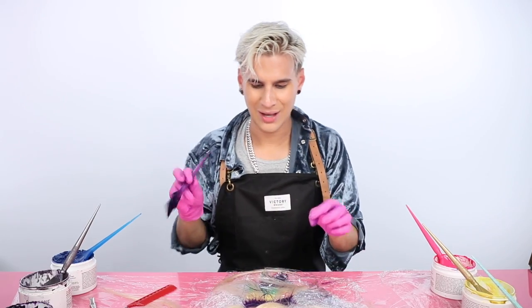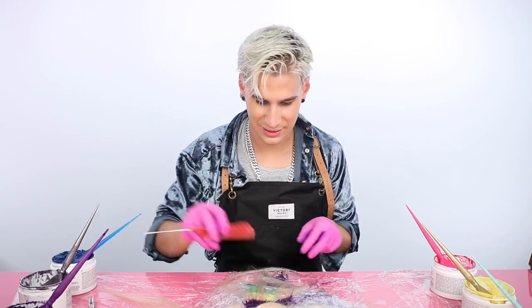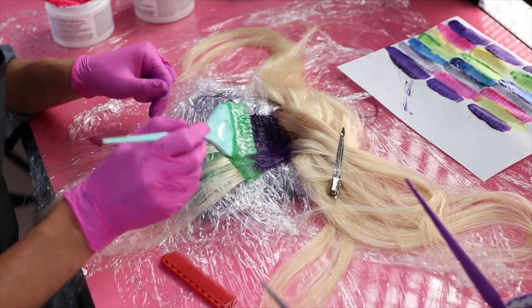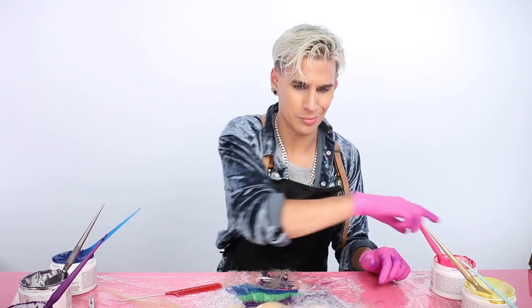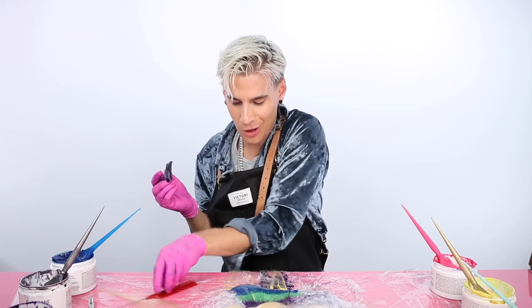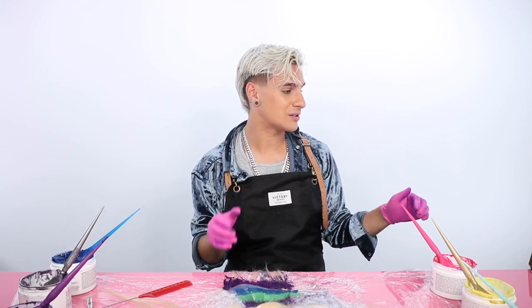Hey, have you guys checked out my new channel yet? It's called Brad and Eric, it's linked below. It's a reality show about my life and Eric's life and my business and what goes on behind the scenes. I messed up. It's okay, it's all right. It's holo — you can't really mess up, right? So far, so good though. I'm kind of nailing this. I'm kind of like killing the game right now. If this feels good, I get bragging rights for a whole year.